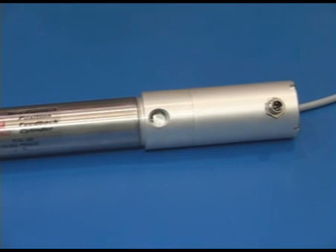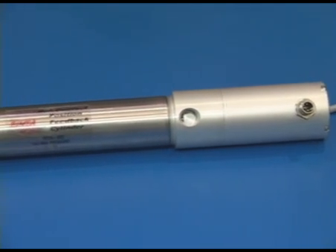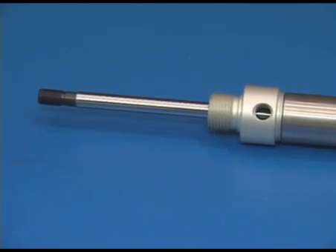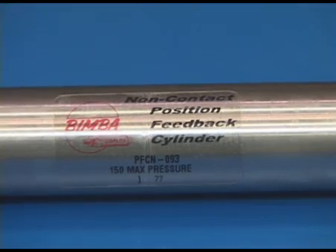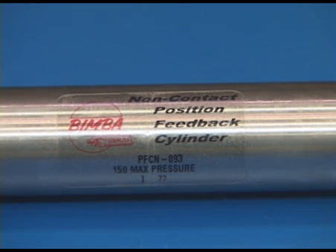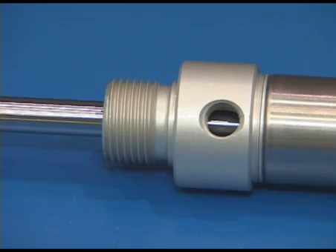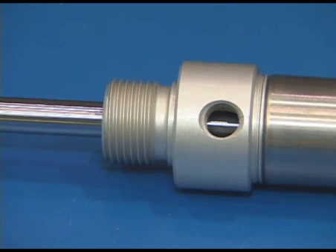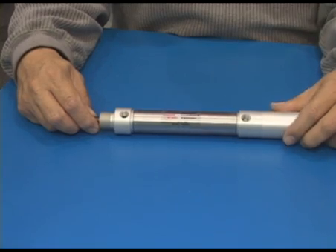What makes this particular position feedback cylinder unique is the magnetostrictive probe that's used inside of it. It is resistant to moisture, to airline contamination, to airborne dust particles and contaminants, and as a result, the probe does not wear and will last the life of the cylinder.